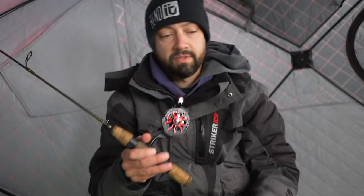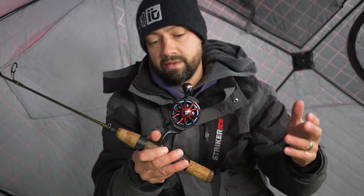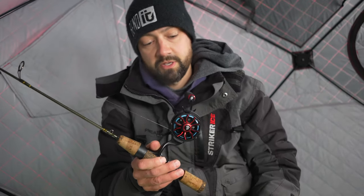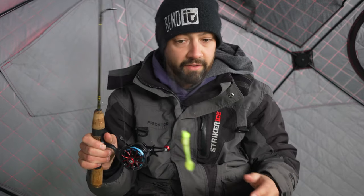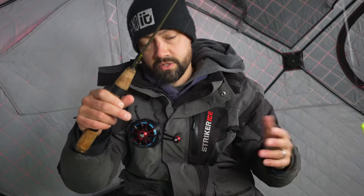I should probably be using more of like a four-pound test line, just straight mono, just for crappies. I might be using the reel a little bit wrong, but it seems to be working well for when it is nice and warm. So I want to love it, but I just like it.